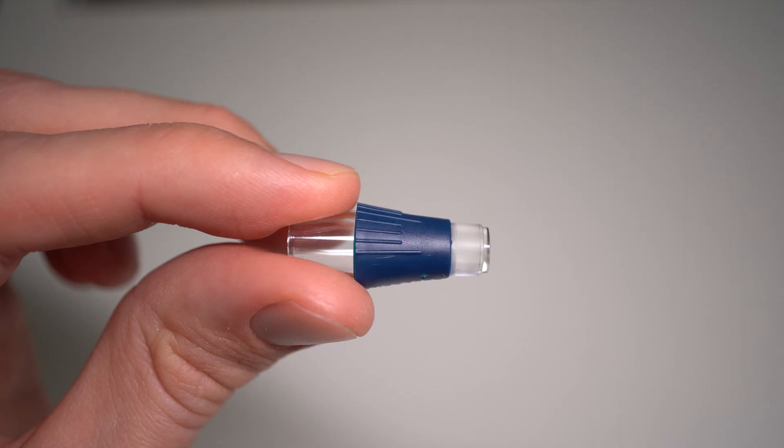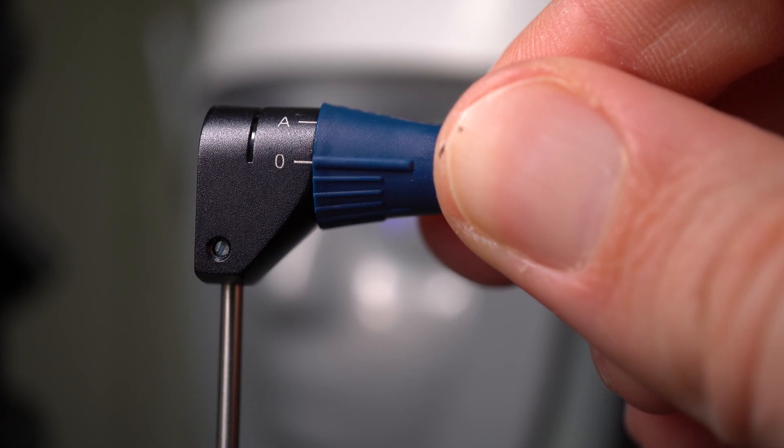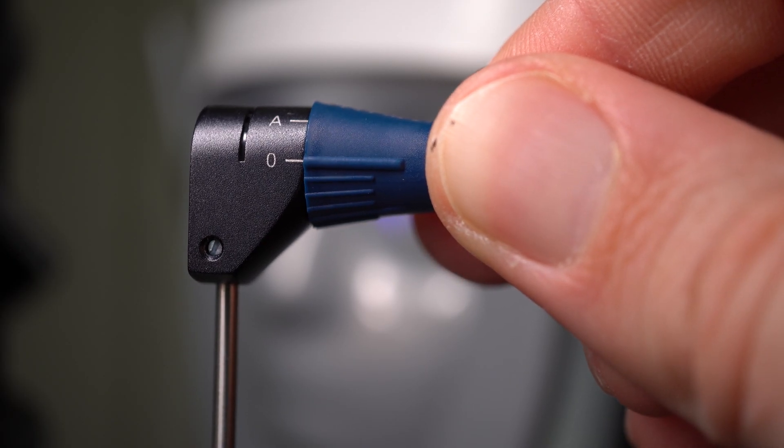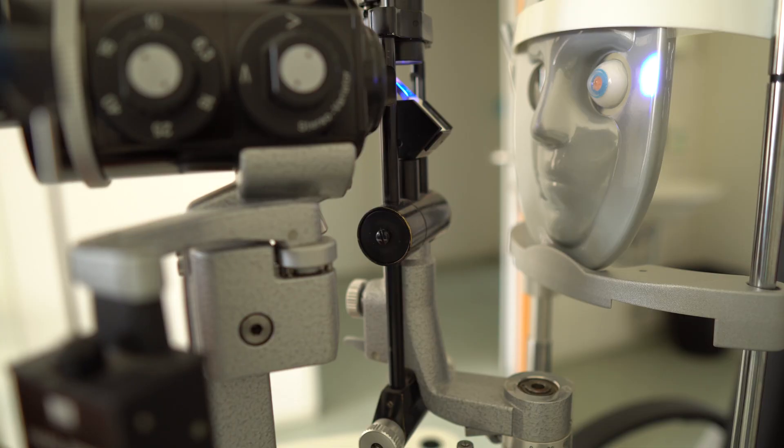Then you're going to take a clean measurement tip. We have single-use tips at our clinic, but if you have the original ones they can be re-sterilized after every patient. Make sure to slide it in correctly so the first engraved line lines up with the white line on the measurement device. The measurement device itself is usually mounted directly to the slit lamp.